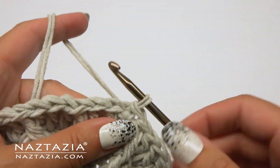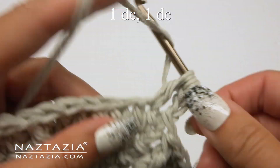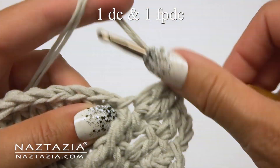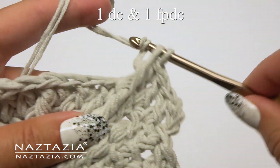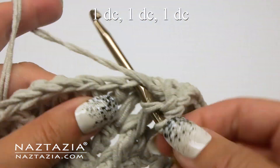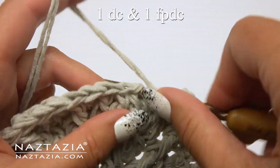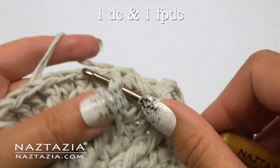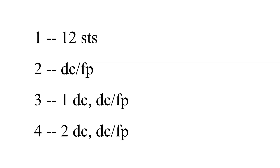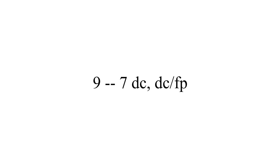For round five, chain three which is our first double crochet, then make two more double crochet stitches for a total of three, followed by the combination stitch. Then one double crochet in each of the next three stitches, and our combination stitch again. Continue this around. You can see the pattern starting to form. Each round will increase by one double crochet before the combination stitch. We'll need to work nine total rounds.